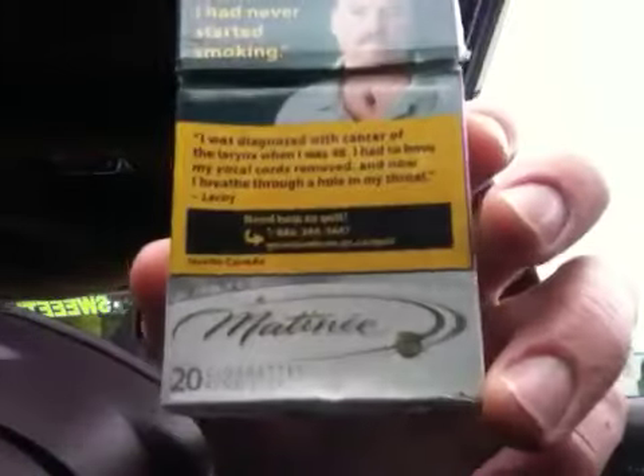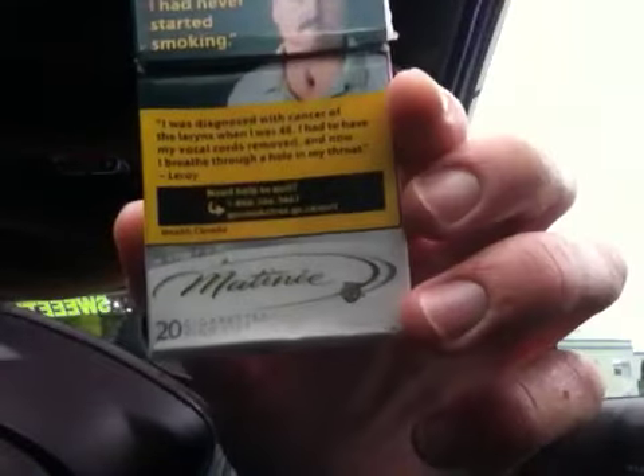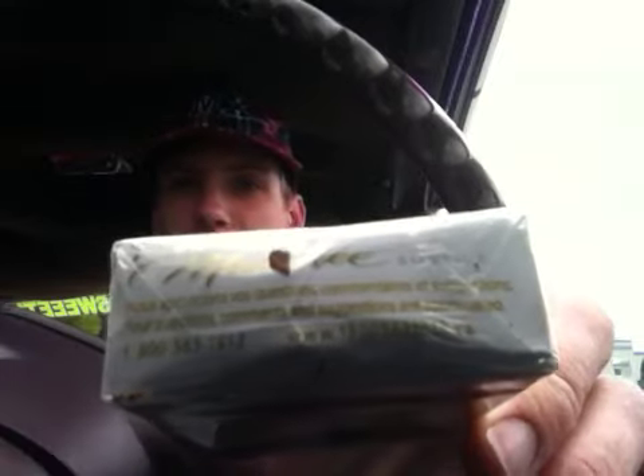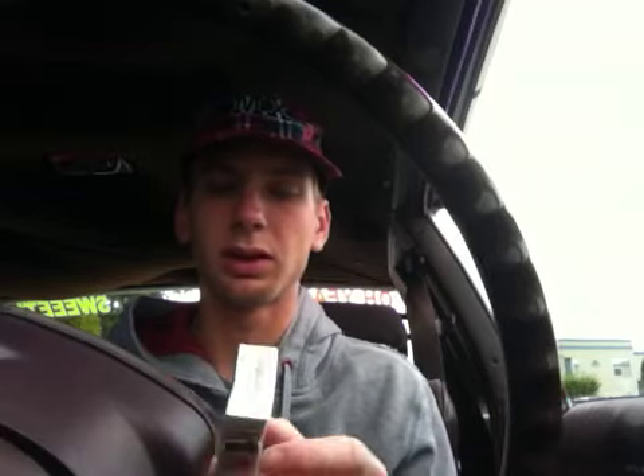These are absolutely terrible. The pack is gold and white. The lettering says Matinee, 20 king size cigarettes. On the back it says fine tobacco, smooth taste, superior quality — that is wrong, don't listen to that. Matinee Subtle. At the bottom they have this little question thing, whatever. The usual warning — we've seen this one so I'm not going to read it, as well as the one on the side.